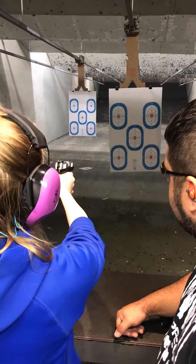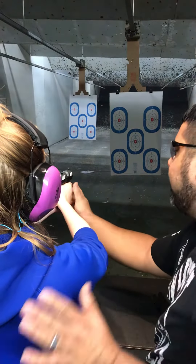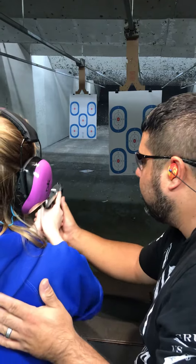Smooth pressure. Good job. All right. Finger off the trigger. Bend your elbows. Look at this.